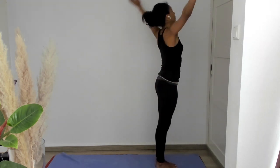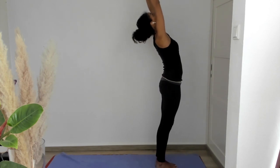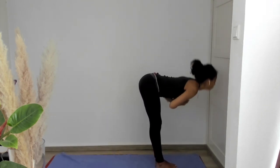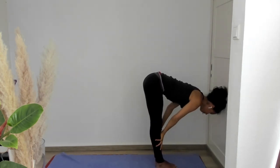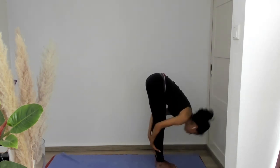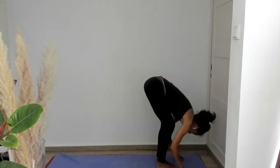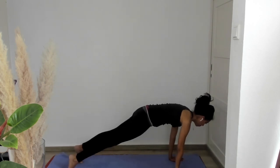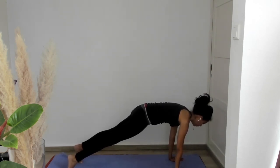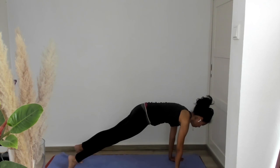Let's inhale, hands to heart. Exhale, swan dive to standing forward fold, uttanasana. Inhale, flat back. Exhale, let's move into plank. Make sure you use that protective grip. Here I'd like you to take a few breaths, inhaling to your first and second chakra, exhaling and contracting that same area. Inhaling, letting that area expand.